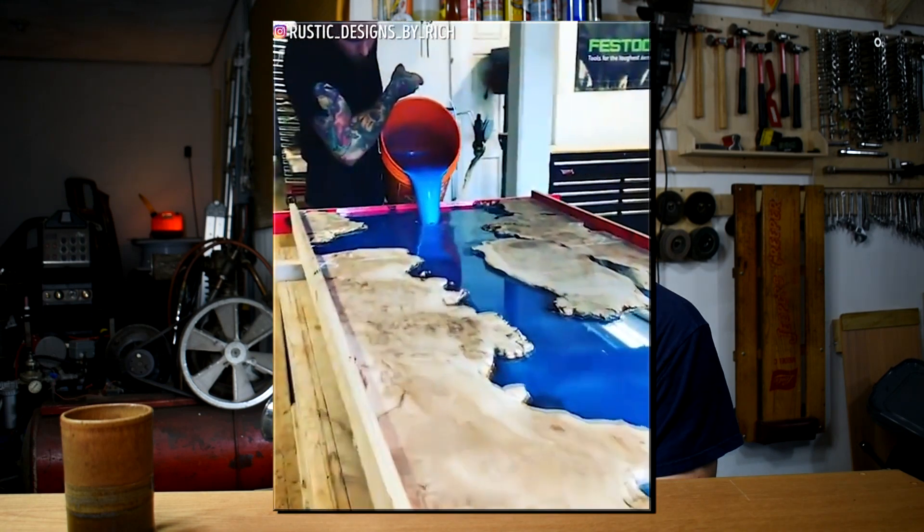Have you seen those videos of the epoxy river tables? What if epoxy is for cheaters? Can I use molten metal instead? Of course it might start some fires, but I'll cross that bridge when it bursts into flames.